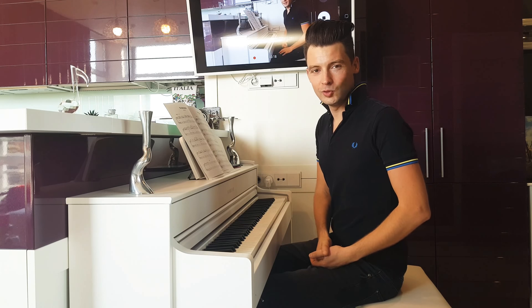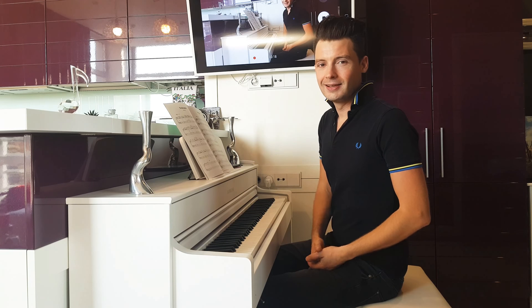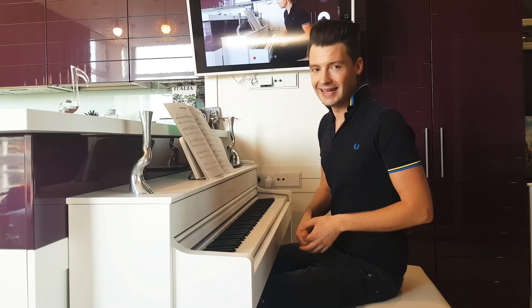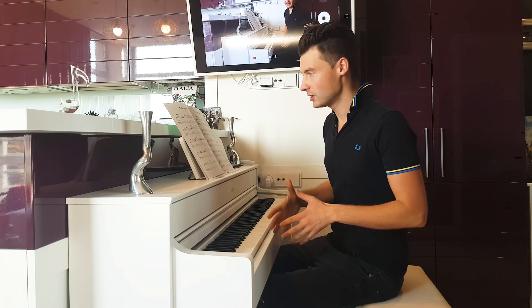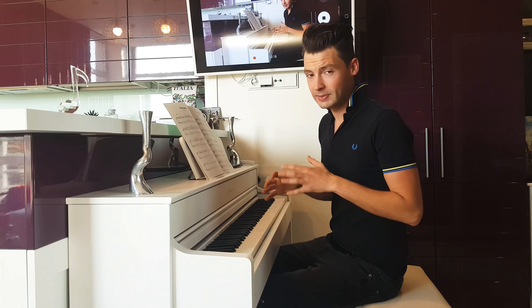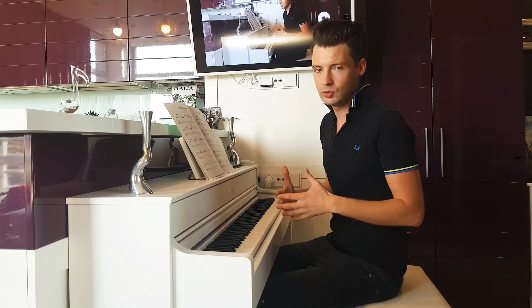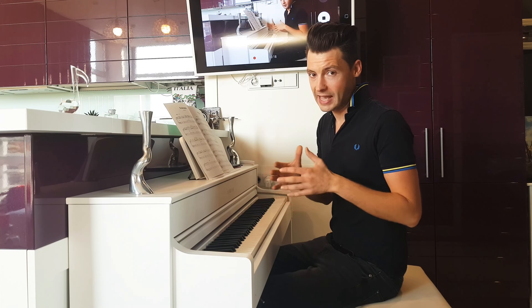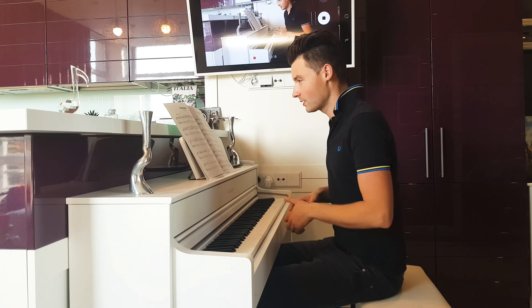Hi everyone! Today I'm going to play for you a song called The Marionettes. Since it's a duet song, I'm gonna play the Candidate's part first and then I'm gonna try to play two parts together at the same time. I'm not gonna play all the notes but I just want to give you a rough idea how it's gonna sound when you play it with a second pianist. I hope you like it.